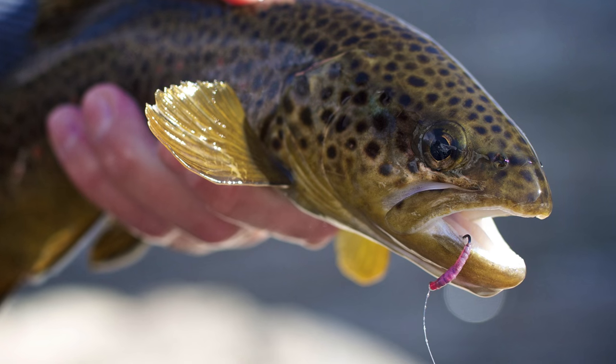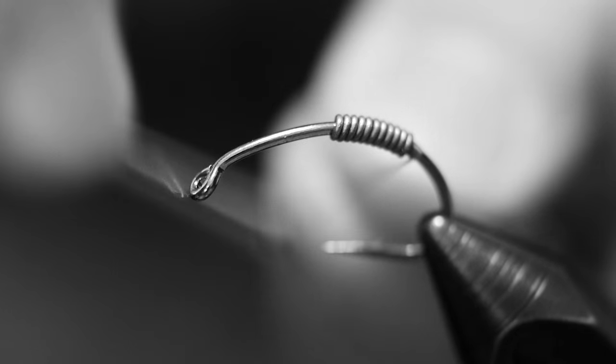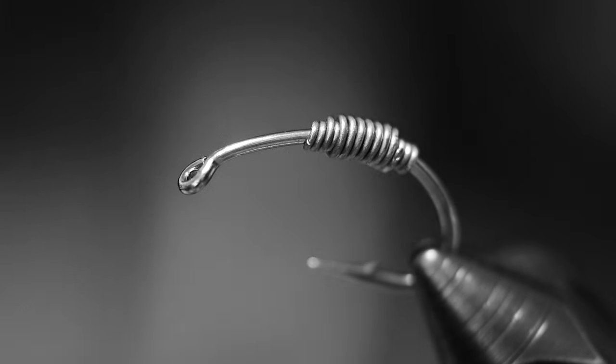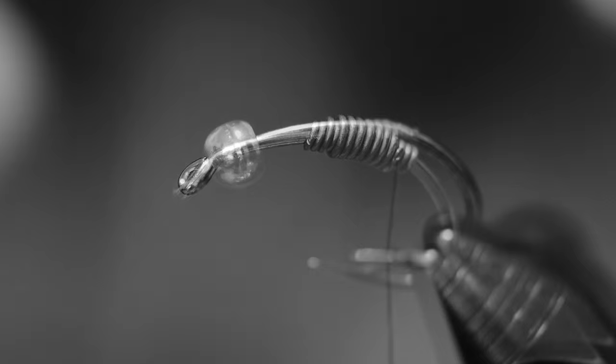There are three different weight categories that I use when tying this fly. One would be a single wrap of lead — about 10 wraps of 20,000ths. The next category, a weighted fly, would be about 12 wraps of 20,000ths and then over top of it about 8 wraps of 20,000ths loosely on top just to add a little extra weight. The third option would be throwing a tungsten bead on there.